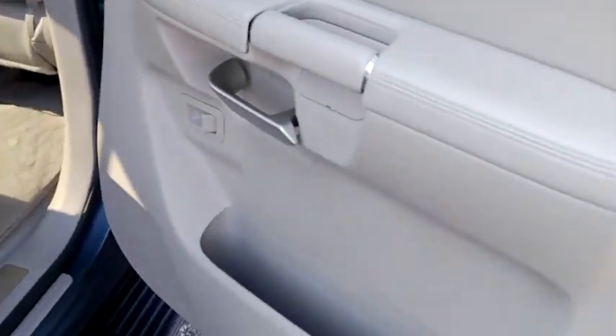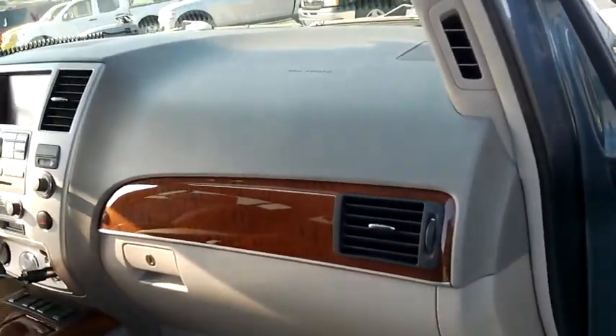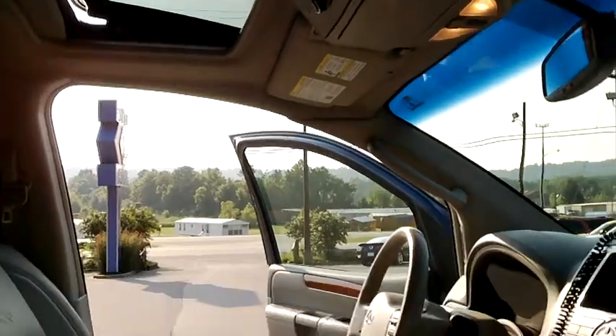From there we've got the driver side door, we've got the dash, we've got the driver's seat. Going up on the sunroof.